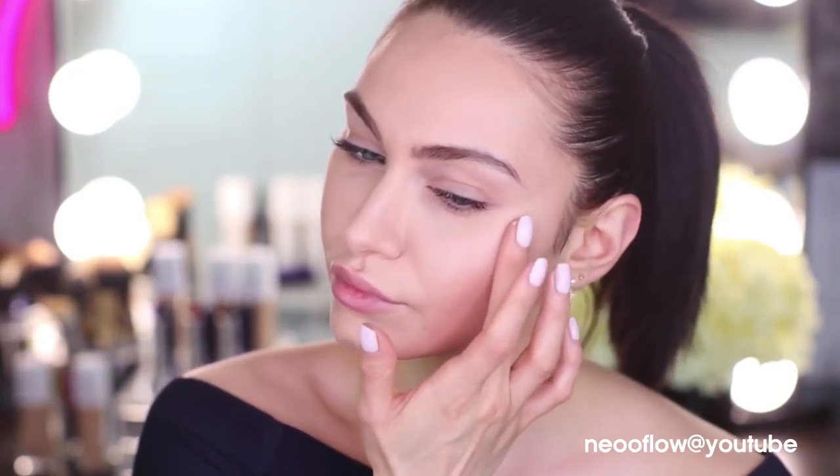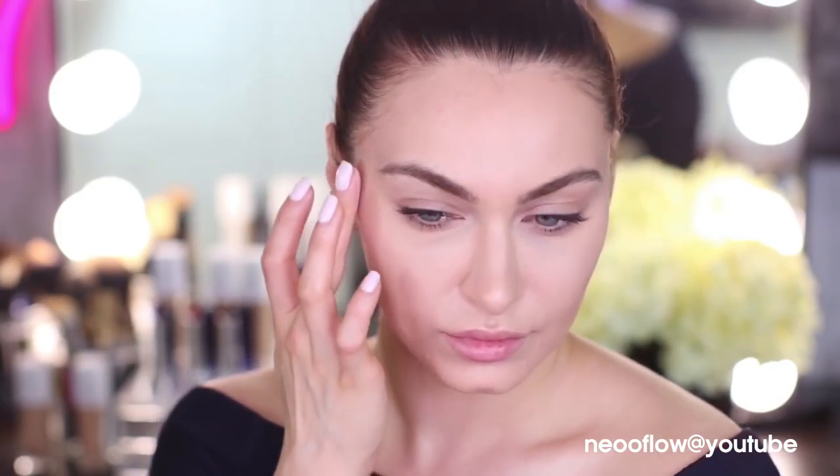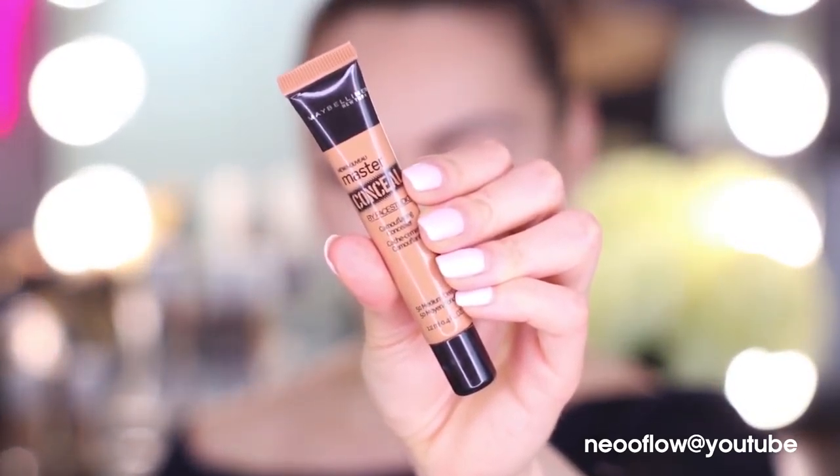Now let's move on to creating a really nice, beautiful glow. I am taking that strobing cream once again and popping that on top of our foundation and concealer, just on the tops of our cheekbones to give our skin a really nice wet glow.